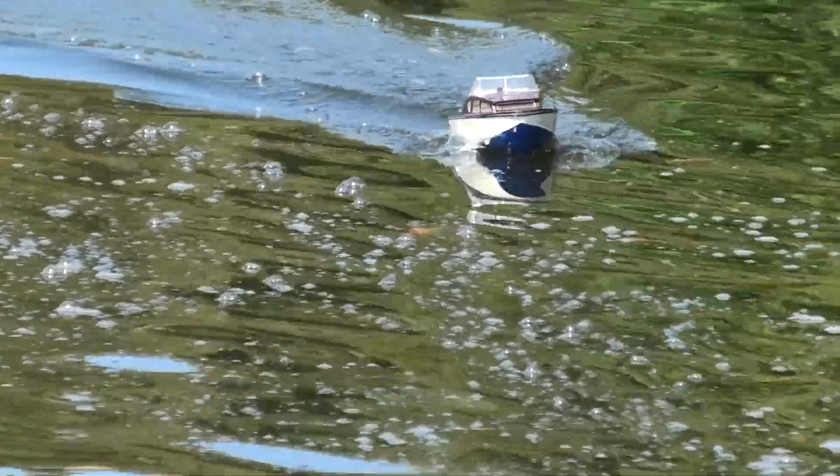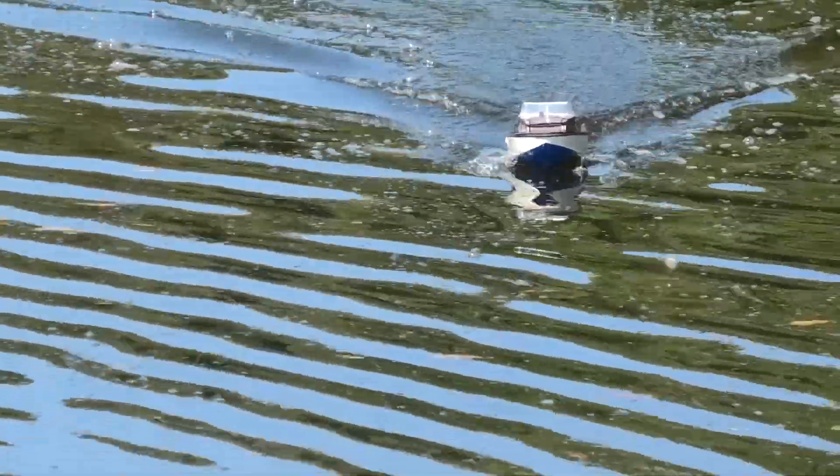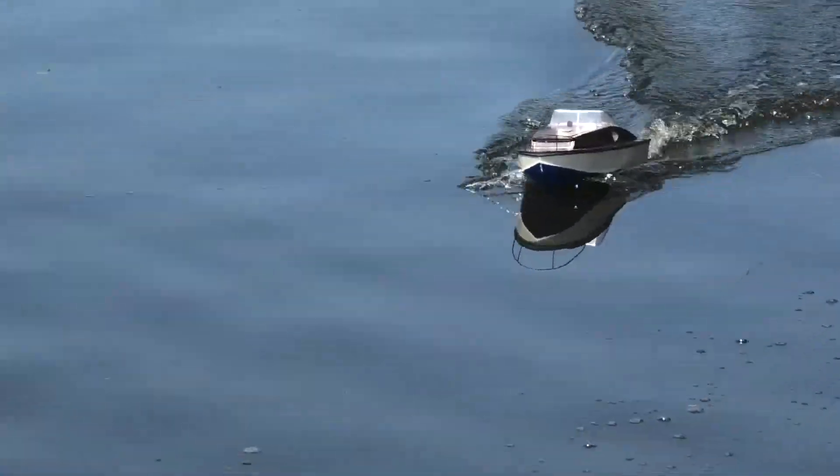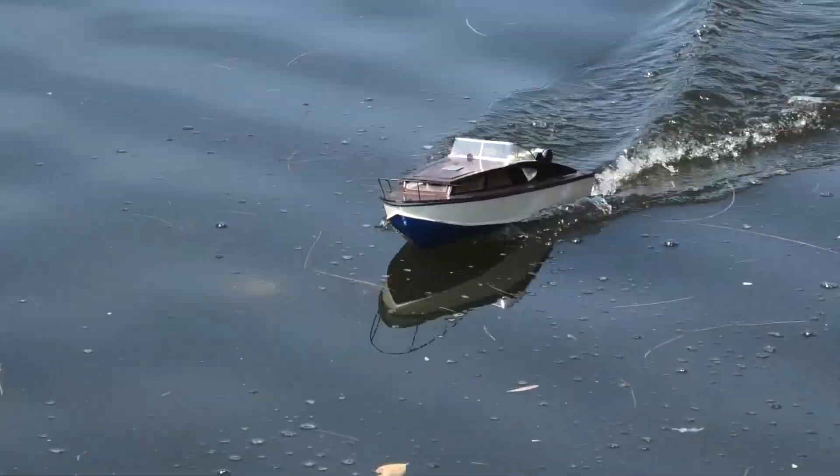To be honest, that's about as fast as they're supposed to run anyway, isn't it? No, a little bit faster — I reckon 15 knots. Like that maybe?